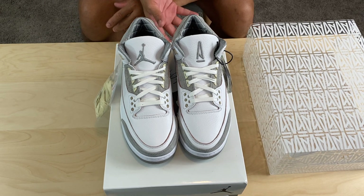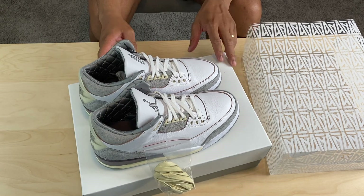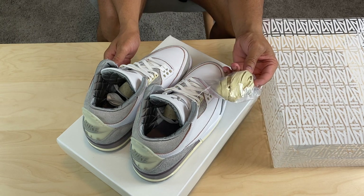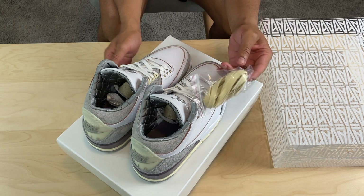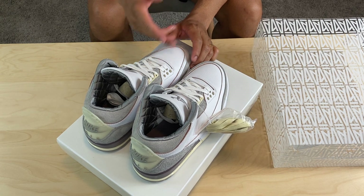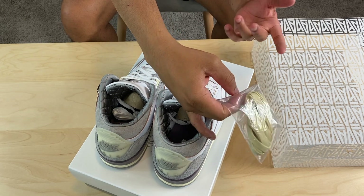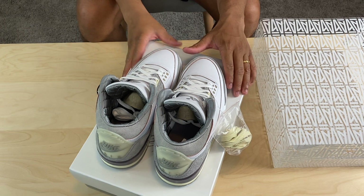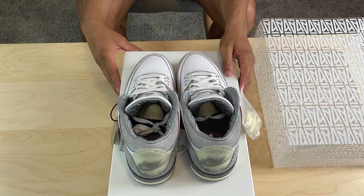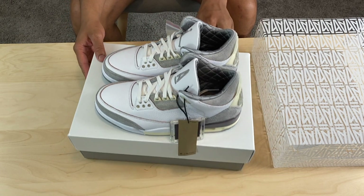Let's get into the laces. I got two pairs and I swapped one pair out with the off-white, yellowish laces. I'm starting to think these white laces aren't necessarily white — they're more off-white. The other ones are yellow to me, gold. I'm kind of liking the wider ones better, but we'll see when I pull them out.